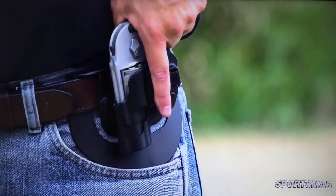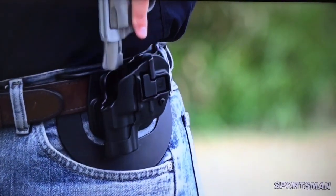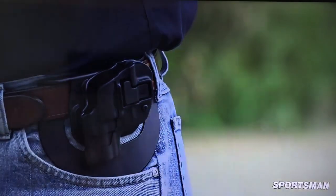The difference is I make it look good — you need the added style and class. And the great thing about these holsters is with modern manufacturing technologies, they are relatively inexpensive but you get a really good deal.